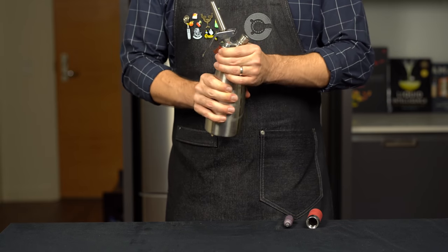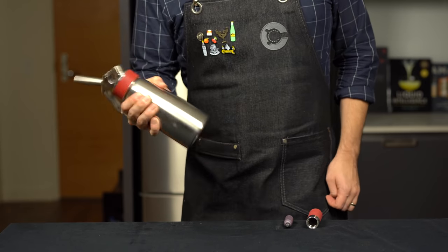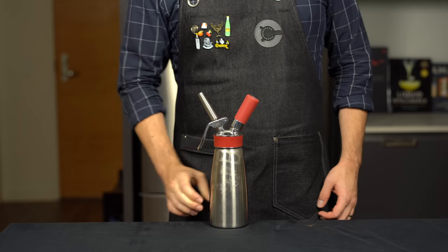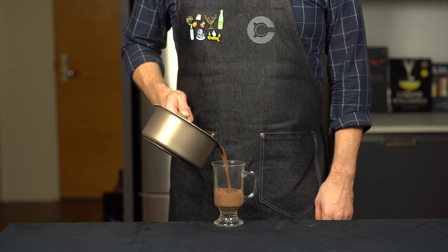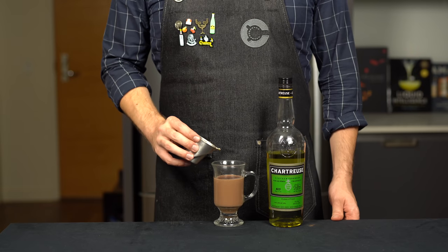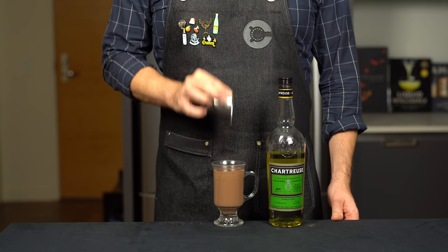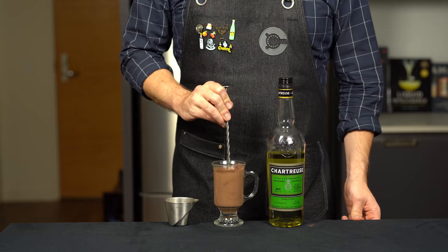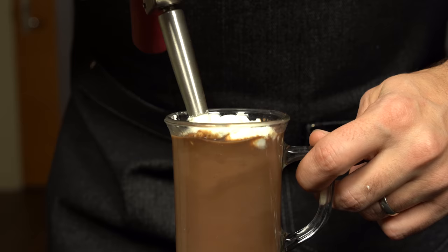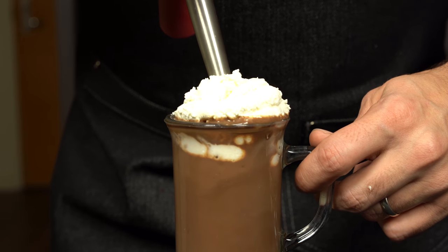Seal it tight, give it a little shake, then add one nitrous oxide cartridge, one more shake for good measure, and put it in the fridge. This will make two servings, so pour half the hot cocoa into a warmed Irish coffee mug. To booze it up, add one and a half ounces or about 45 mils of green chartreuse, give it a quick stir, then top with the whipped cream. The nitrous oxide charger makes it come out like ready whip — a lot more firm than the shaker tin method.